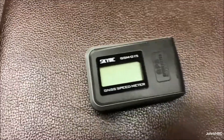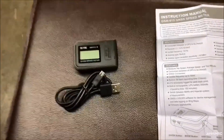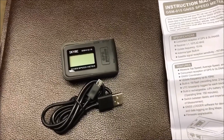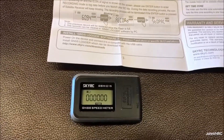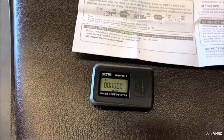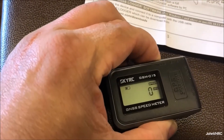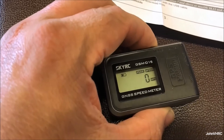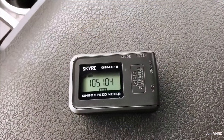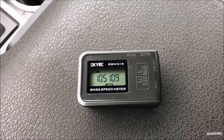We'll get it charged up and go through the manual on how to change settings. Looking at the manual, to change the unit of measure you simply hold down the mode switch. I got to where it says kilometers, held it, and boom — miles per hour. Easy.